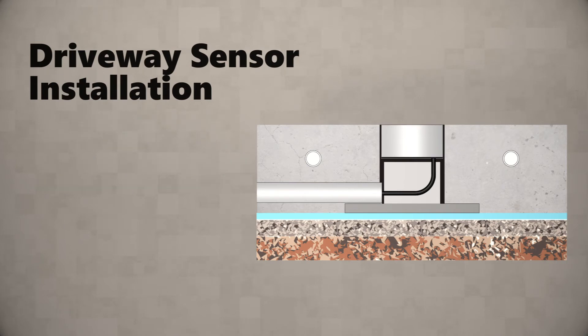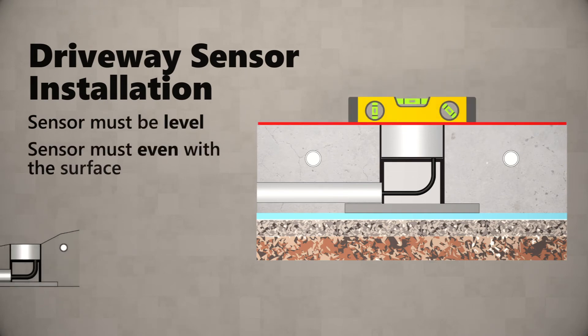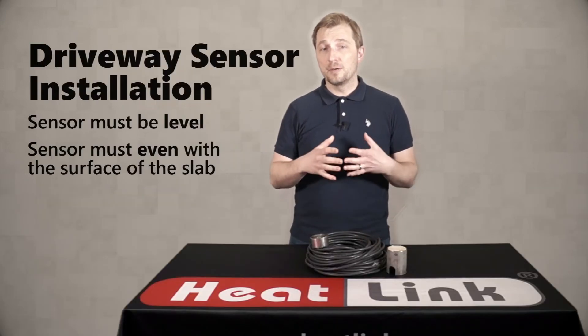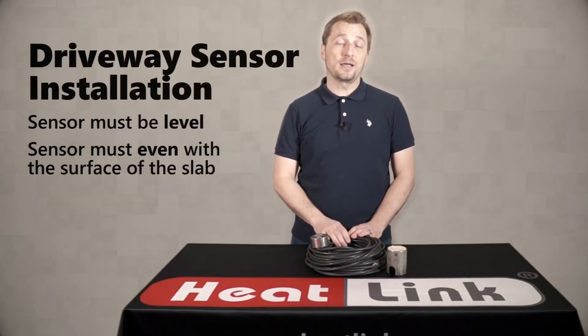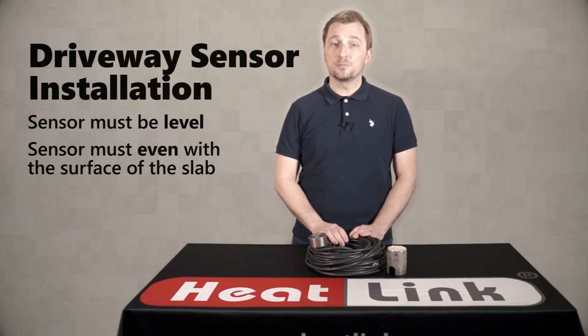You also want to ensure that the sensor is installed level and even with the surface of the slab. There's a small element inside that will warm up and melt snow so that it gets an accurate moisture reading, and if it's level you're going to get a much more accurate input.